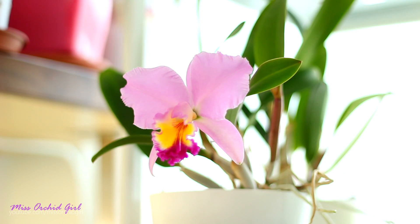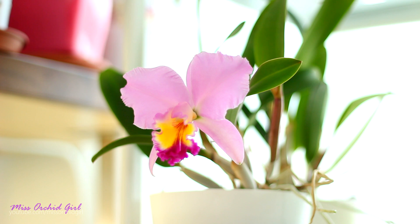Tinker Bella says that she's worried about her orchids — leaves and flowers fall off. What to do? Well there are many possibilities why leaves or flowers can fall off. Flowers falling off, that might be okay. Orchids don't stay in bloom forever, particularly if they have been in bloom for a long time and you just don't know it.